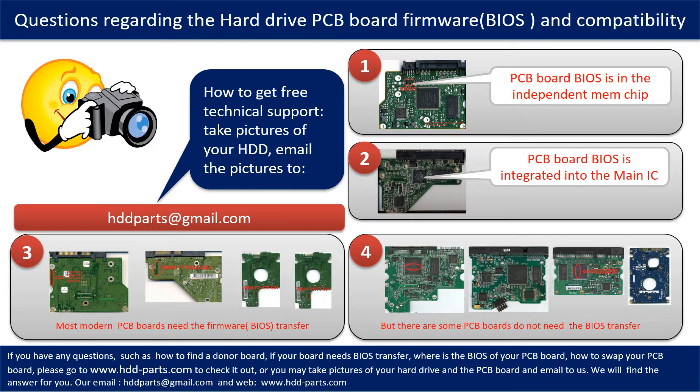If you have any questions — such as how to find a donor board, whether your board needs a BIOS transfer, where the BIOS of your PCB board is, or how to swap your PCB board — please go to www.hdd-parts.com to check it out, or take pictures of your hard drive and PCB board and email them to us. We will give you the correct answer.